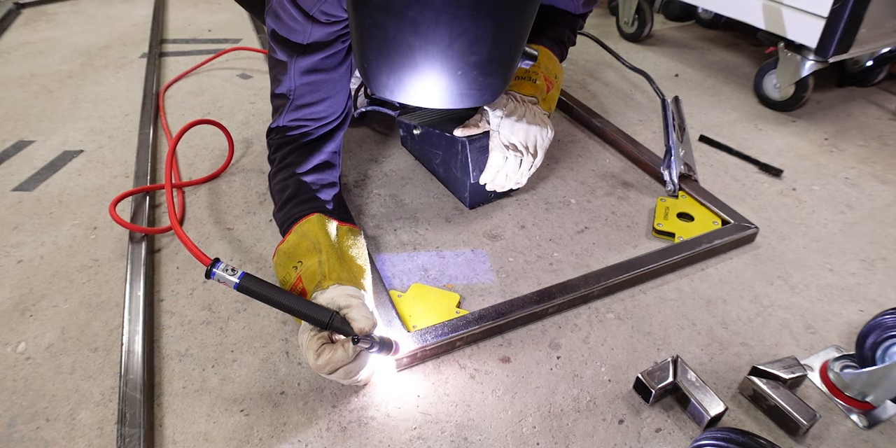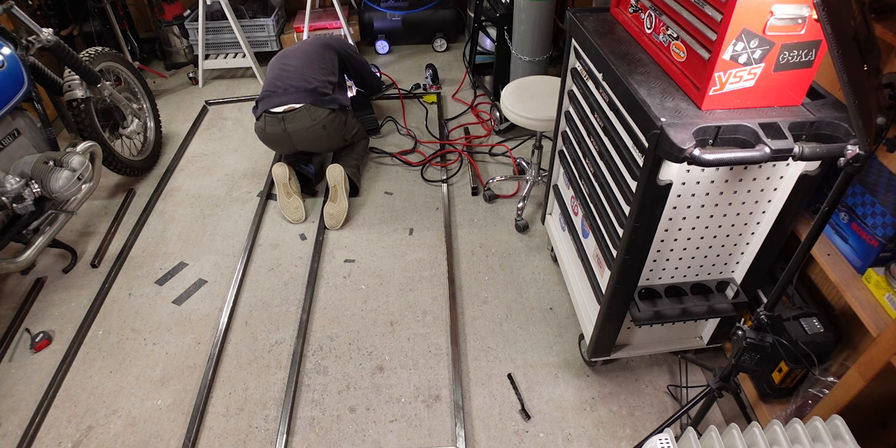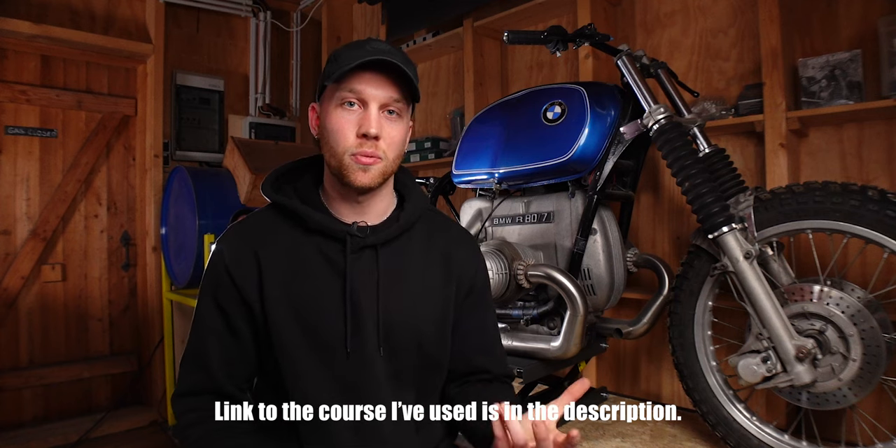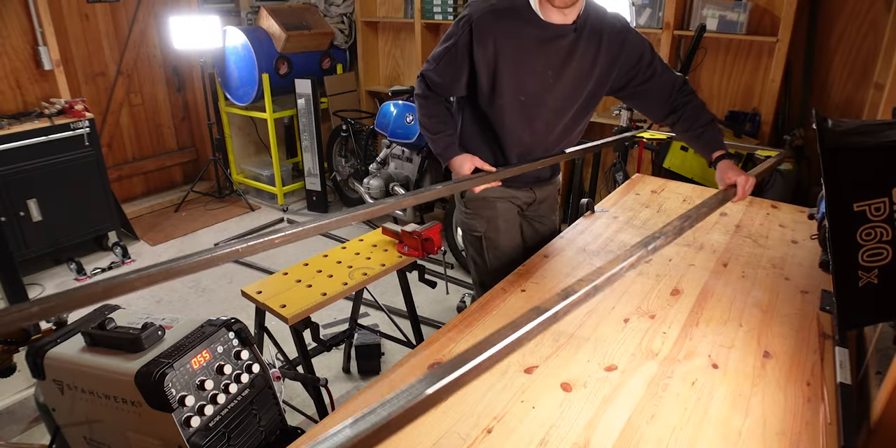I started by tacking the bottom frame together on the floor — first one side, then flipped it over and did the other side. I need to give a little disclaimer: my choice of welder isn't the most practical one. I've just learned how to TIG weld and I wanted to take this as a good practice opportunity, because there are so many welds in different orientations. If you're building your own and you have a MIG welder, I would suggest you just weld everything up on the floor — it's going to be level and so much easier.